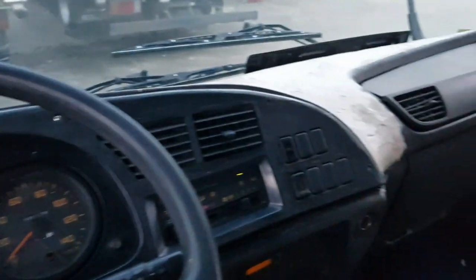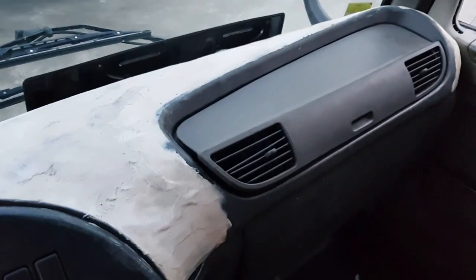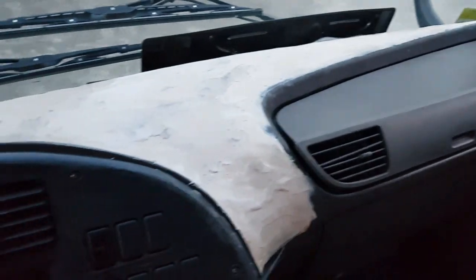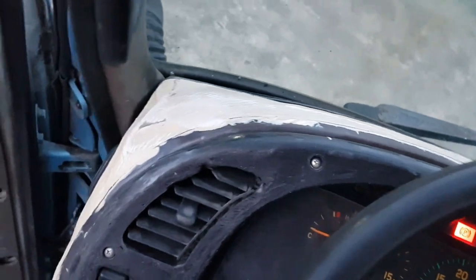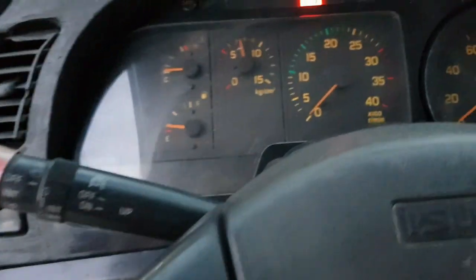Now here's the interior. Here's the dashboard — it's already been worked on, not yet repainted, but the workmanship is good. It should be easy for the painter to finish up.